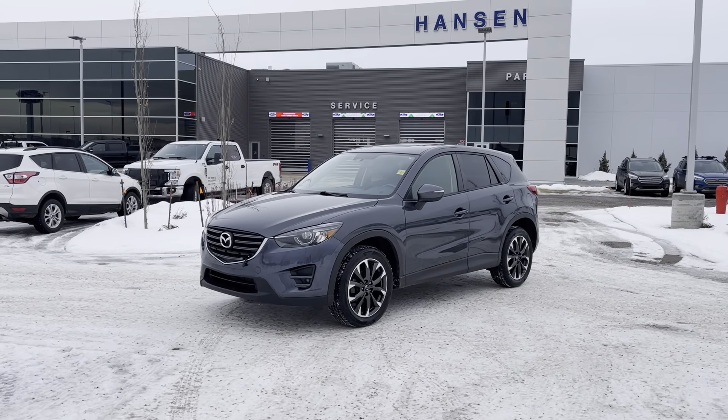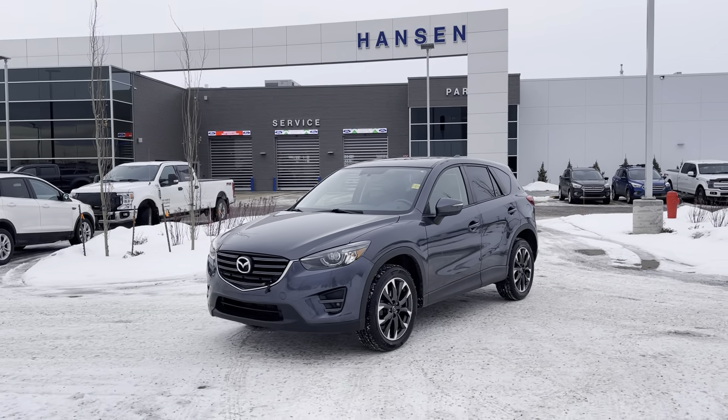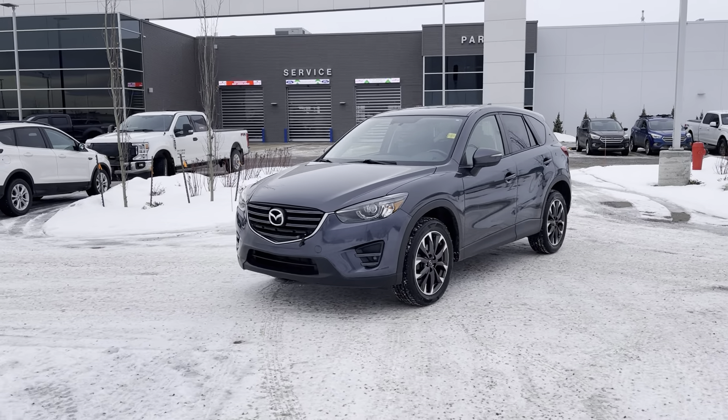Alright everyone, Jason Gillette here at Hanson Ford. Today I have this gorgeous 2016 Mazda CX-5 — it is in the top of the line package, including the upgraded Skyactiv motor. Let's take a look at it.